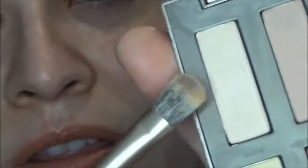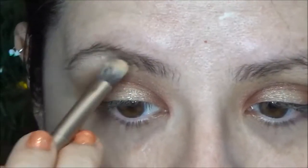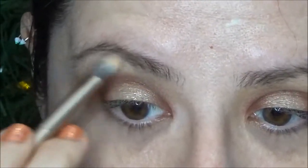Using the brush that came in it, I'm going into the color Blow, which is that other very light highlighting color, and I'm going directly under the brow. So I will go finish off the rest of my face and then I will be back to complete the eyes.